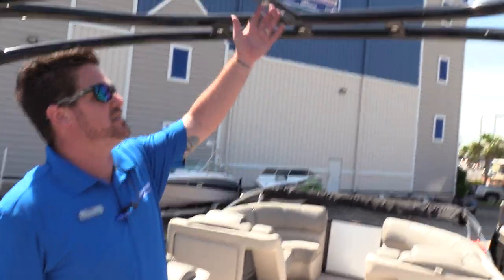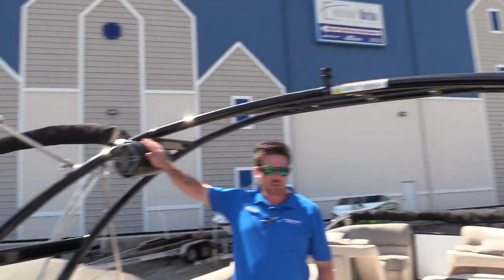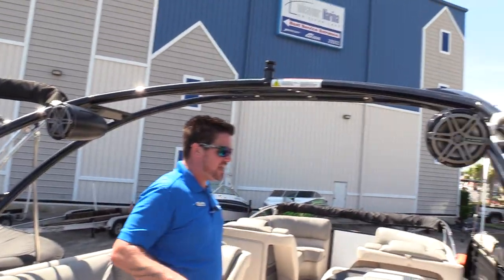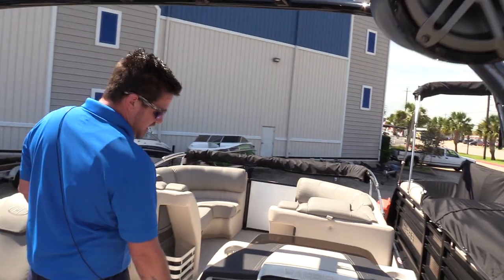Next I want to point out the tower. It does come with JL Audio speakers built in. This boat also has a subwoofer and it's the upgraded sound system with a JL Audio head unit.